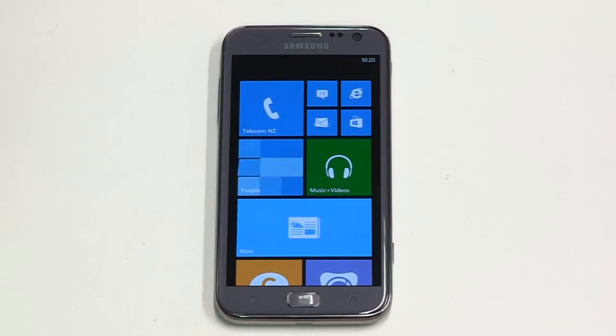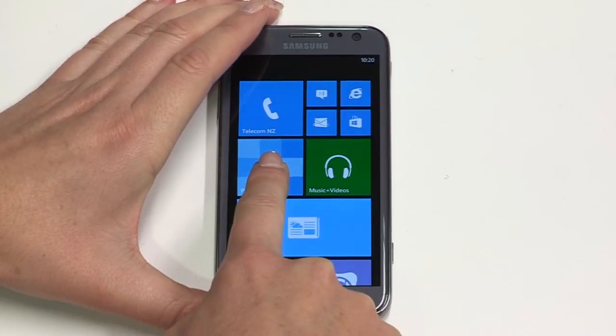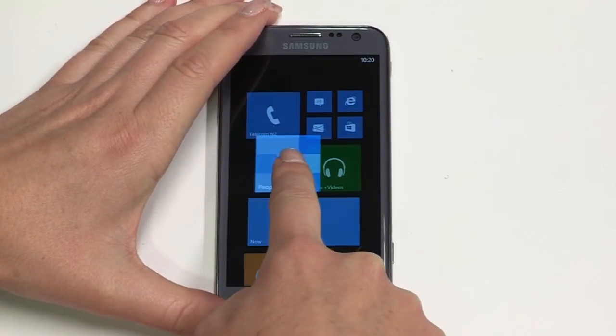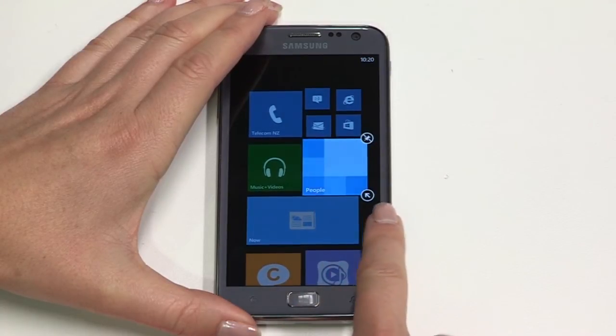We'll take a quick look at personalisation. Your ATIV S allows you to customise many things, like ringtones, tile placement and wallpaper. To move tiles around on the home screen, long press the app you want to move. Your ATIV S will release the tile and a little pin icon will appear on it. Now drag the tile to where you'd like it to sit, then tap away from the tiles to confirm the placement.